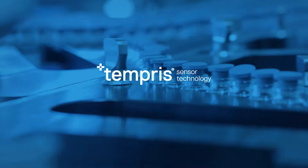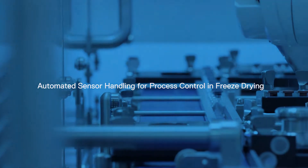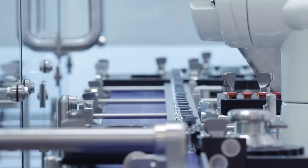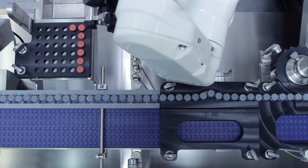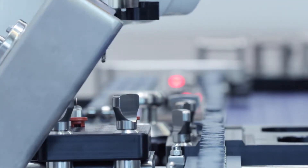Freeze drying, or lyophilization, has long been the preferred method for preserving sensitive products with acceptable stability, shelf life, and quality. A critical quality attribute and process parameter is the product temperature, which cannot be controlled directly.